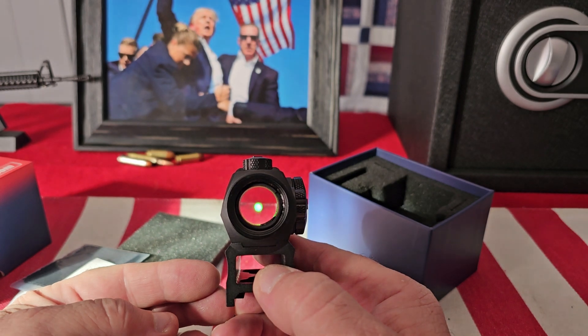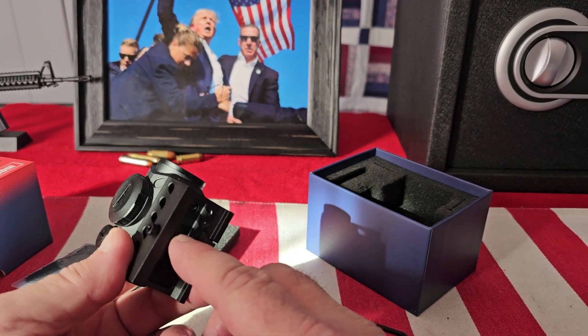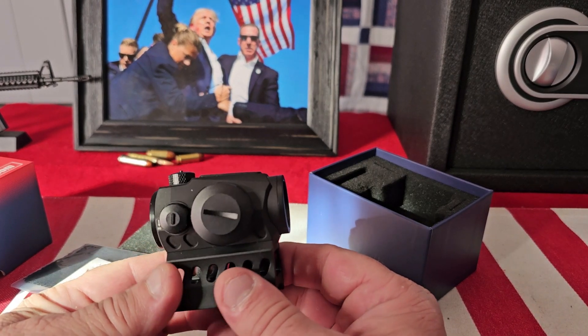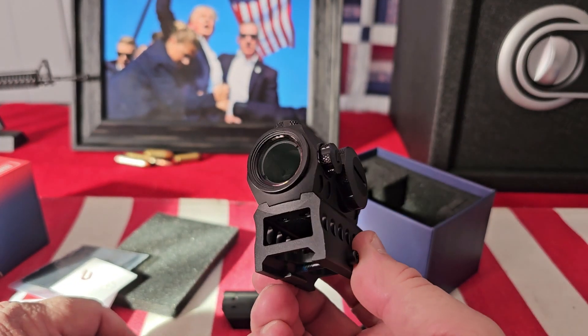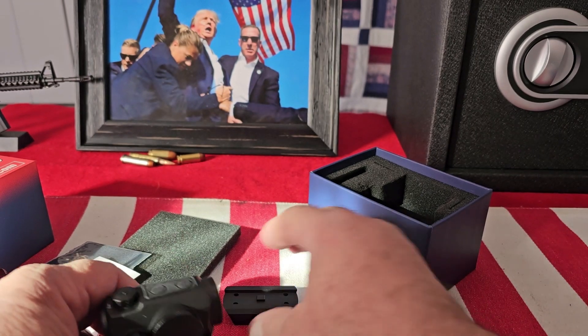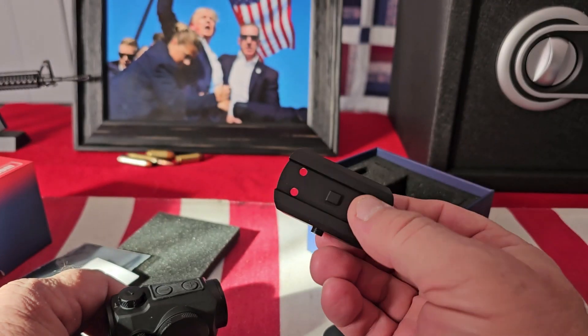I'll be running these on all my ARs. I would recommend, if you're running them on an AR, to put a little Loctite on the screws. It comes mounted on the high-profile Picatinny mount, but they also give you a low-profile mount if you want to use that as well.